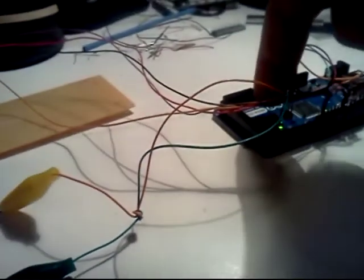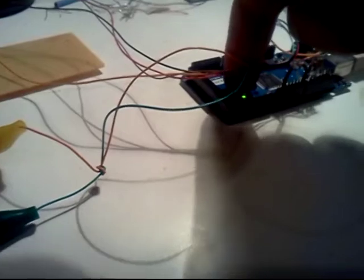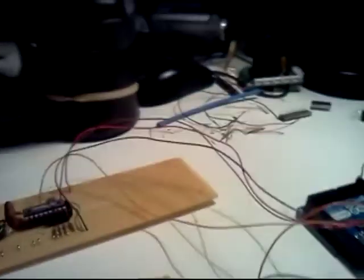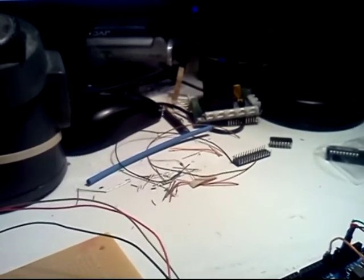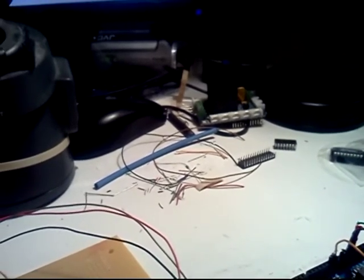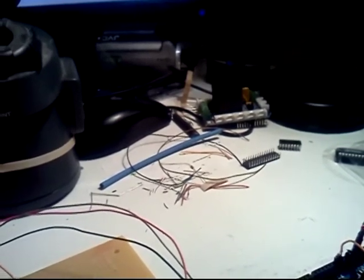So when I reset the Arduino, it'll actually save the colors in sequence. It plays back: Orange, Red, Orange, Yellow, Green, Blue, Yellow, Green, White.